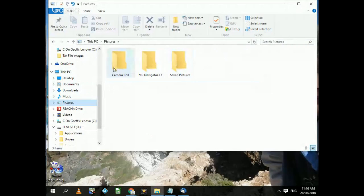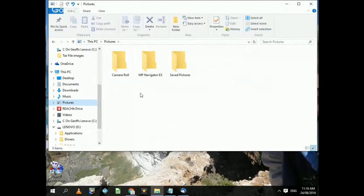There are photos in three separate folders: Camera Roll, MP Navigator, whatever that is, and some saved pictures. I suggest that you copy photos in folders — put all your photos in folders, get them arranged the way you want, and then copy whole folders at a time. You can copy individual photos or individual files if you want to.